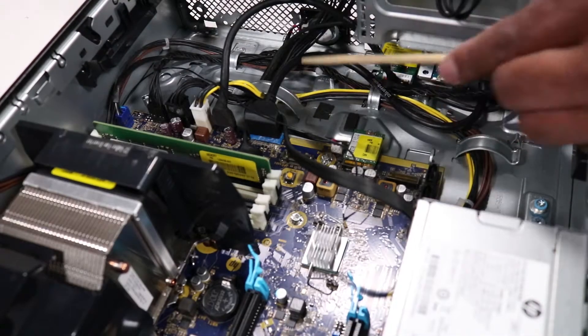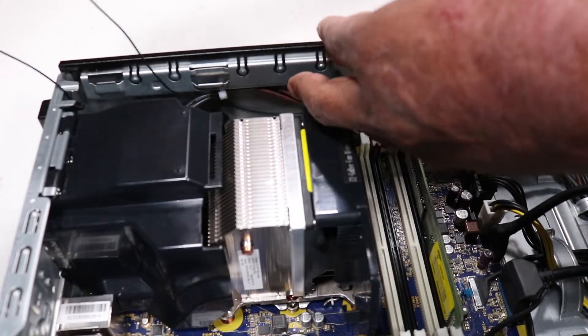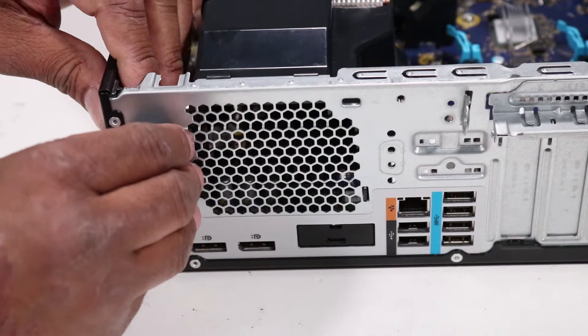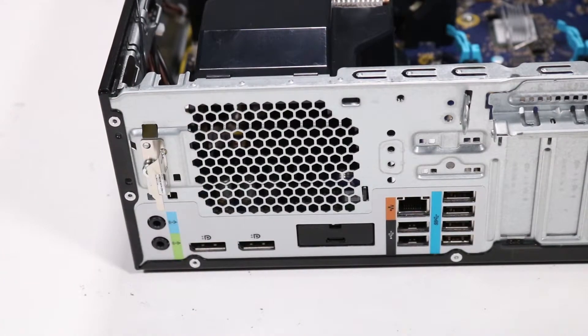Remove the rear wireless LAN antenna cable from the routing channel on the chassis. Push down on the plastic tab located on the rear of the workstation to release the black plastic cover from the chassis, and rotate it down to remove the two clips from the chassis.